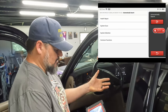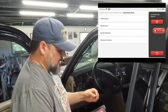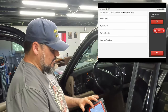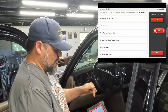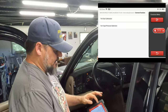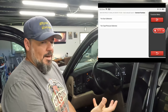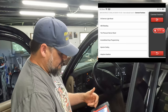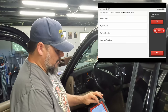Now we're at our main scan screen. You have four options: a health report, which does a full scan and gives you a kind of report on how healthy everything is; a system scan that does basically the same thing; system selection, where you hand-pick which modules you want to scan; and common functions — things like resetting your oil light — typical common functions for this vehicle. There's also tire size calibration, which lets you change the tire diameter in the computer to recalibrate the speedometer. It really is a nice one-stop shop.